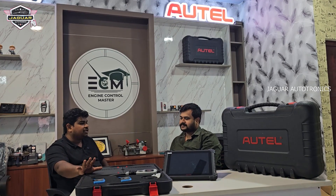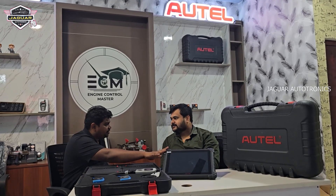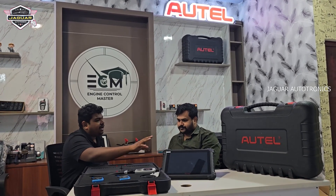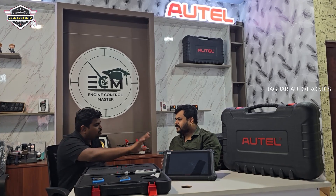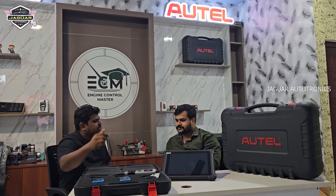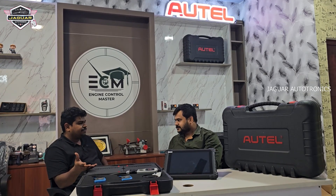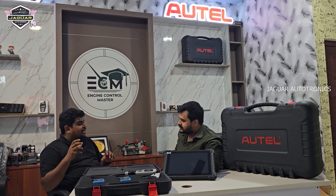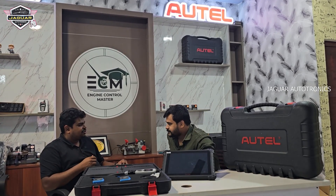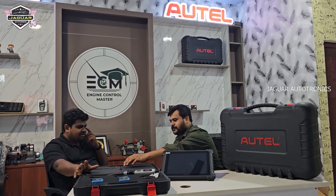I don't think any other tool is going to do this. Especially the newer models of these cars have very tight spaces where you cannot put in a generic compression tester. Now this is going to do it in 10 to 15 minutes at the most. There are also a lot of crazy accessories included.